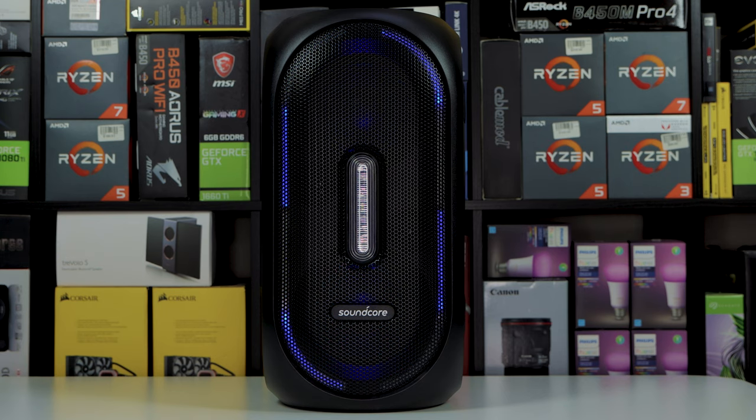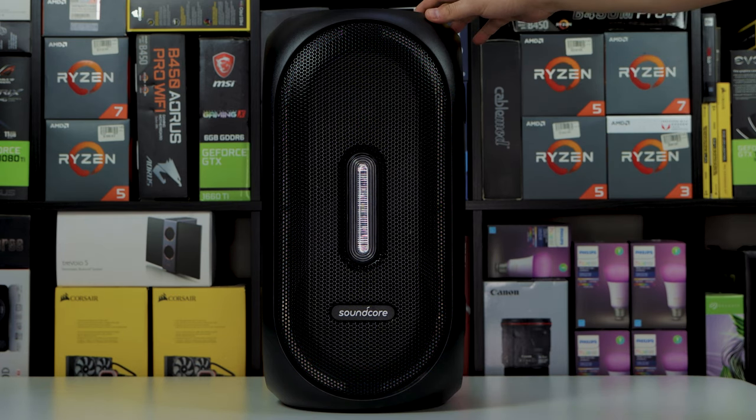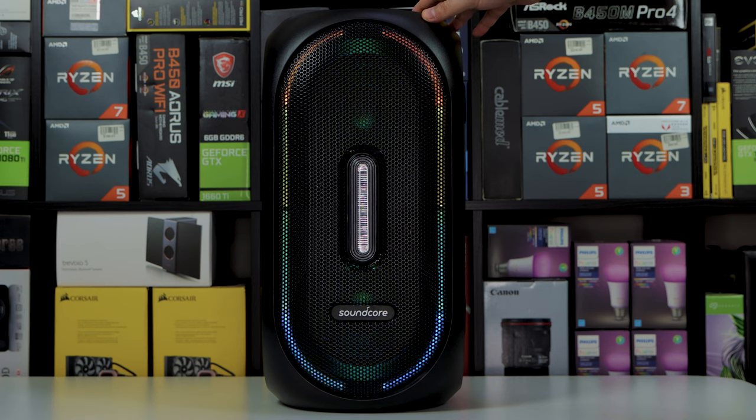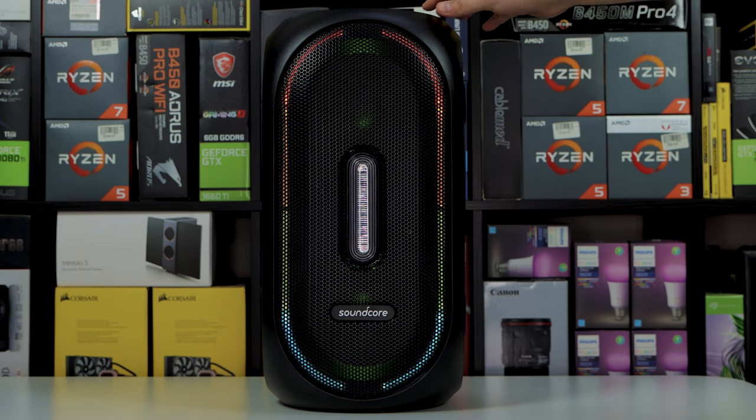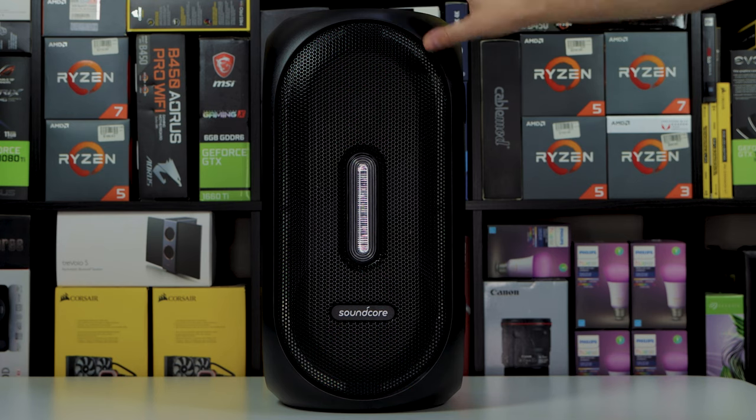So the Soundcore Rave speaker is turned up. I gotta say it's pretty dope. As you can see all these cool lighting effects and whatnot, it's a big, big speaker. This would be perfect — if you got a porch, if you're out there living in the countryside in Texas or Florida with that big property. Let's run through the lighting effects first. You have this party effect, which is pretty dope. You have this rainbow effect. I like the fact that it's such a big frame and the LEDs are throughout the entire speaker. You have a breathing effect, a flash effect, a color shift effect, and then you can also turn off the LEDs.